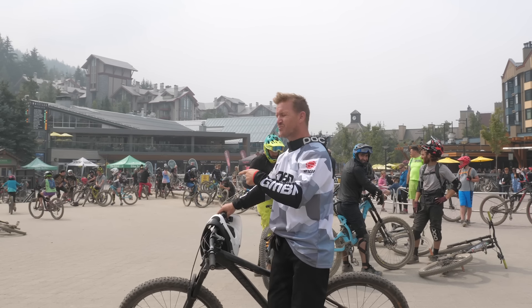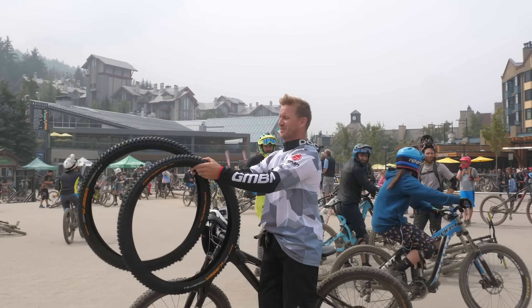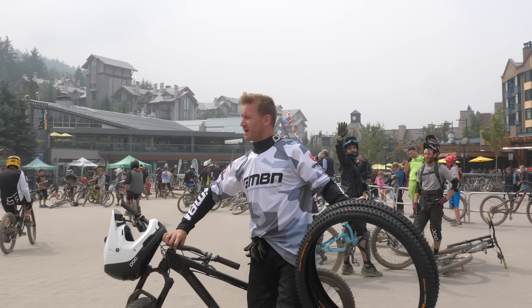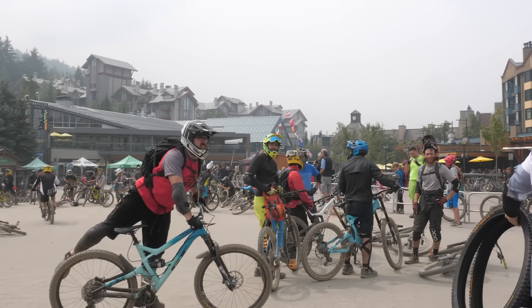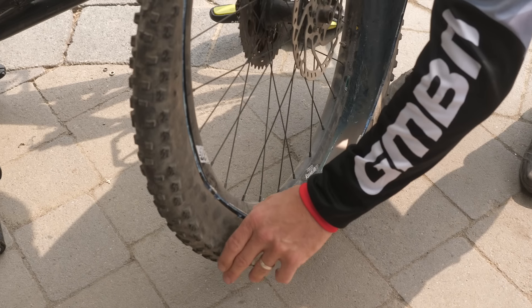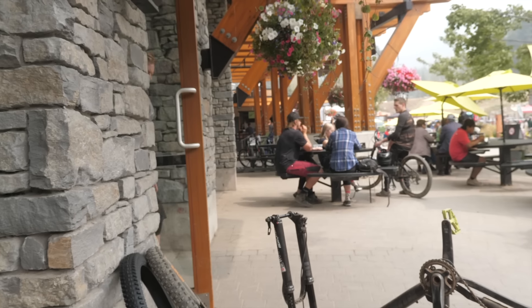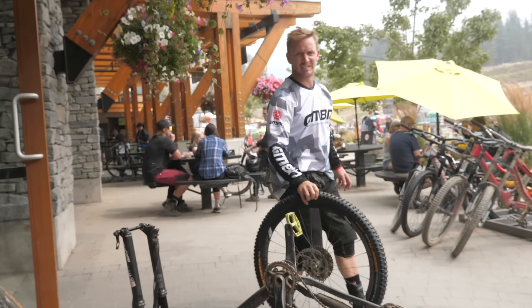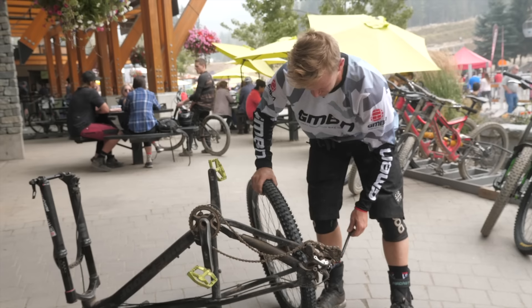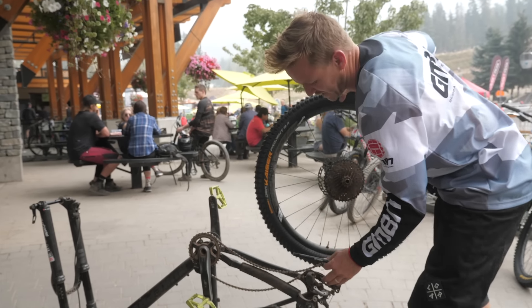I've got to change one thing before I go down. I need some more extreme tires, that's for sure. So I've opted for some downhill casing de Kaisers. I'll be back in a bit. Done, one done, one to go — full tubeless setup, that's for sure.